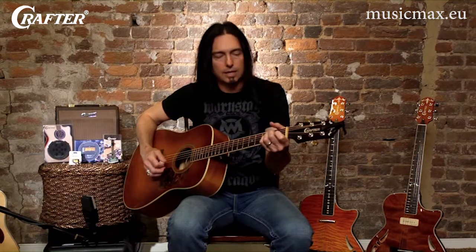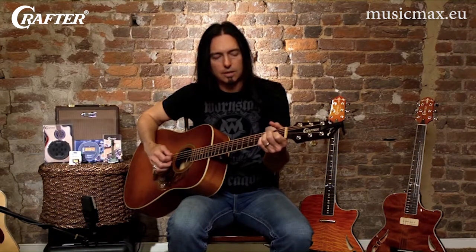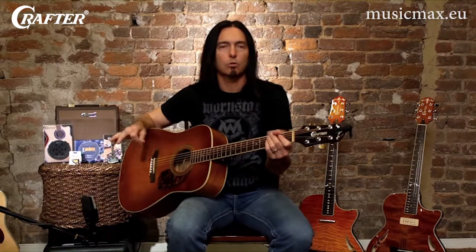Here's an A major chord, A minor, and then here's an F chord. And I can promise you that all those chords right there in the first position — you can play almost any song ever written by using those simple chords in that area of the neck.